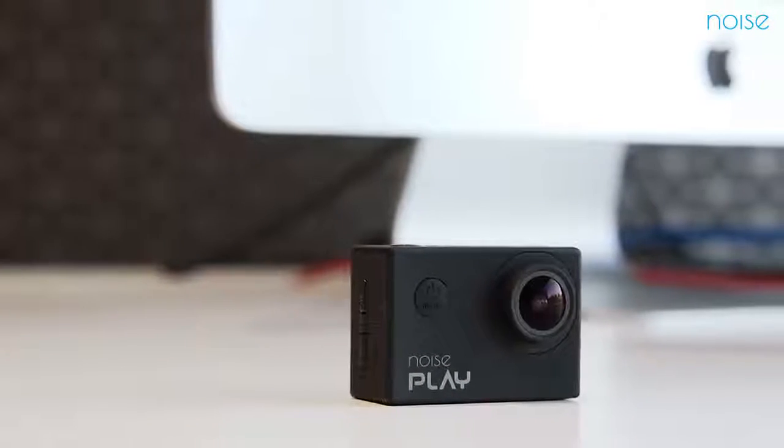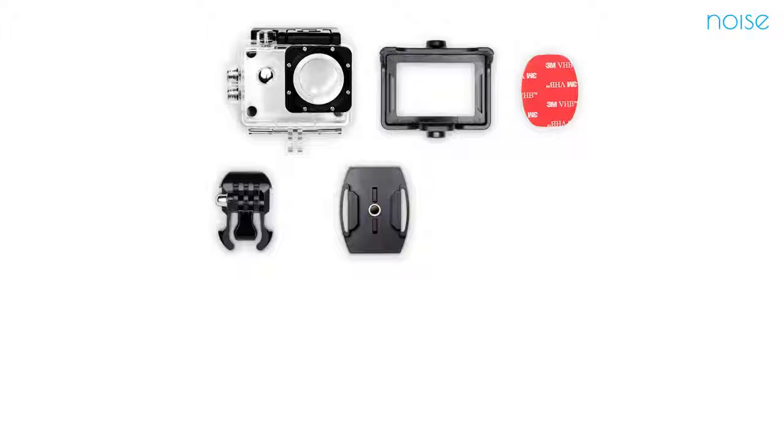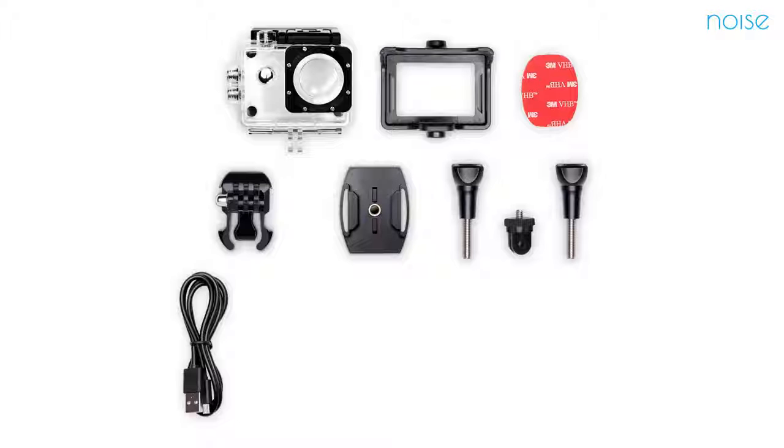The best thing about Play is that apart from its regular features, you can use it as a dash cam as well. Now let's talk about the most important part — the accessories. It comes with waterproof housing, camera housing, bicycle mount, base mount, tripod mount, switch support mount, supporter, USB cable, adhesives, and wipes.